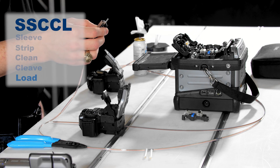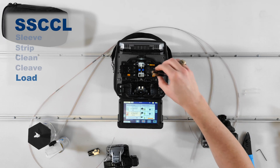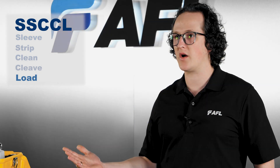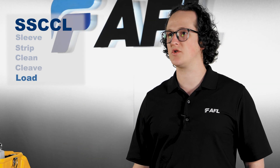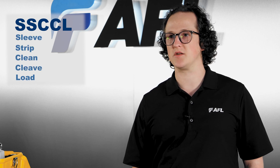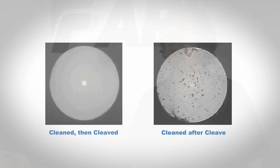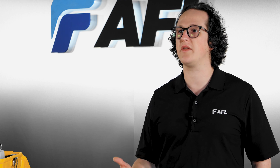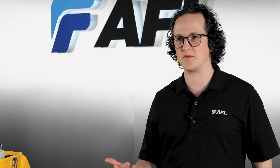Load: Immediately after cleaving, load the ribbon directly into the splicer without putting it down on any other surfaces. Putting it down anywhere will increase the risk of getting dust or dirt on the cleaned ends of the fibers as well as in the V-grooves of the splicer. Never clean the ribbon again after cleaving it — this will actually deposit more contamination onto the cleaved ends of the fibers. If you develop good, consistent fiber prep habits, your equipment will thank you and your splices will speak for themselves.